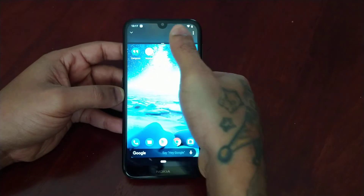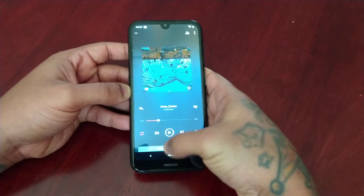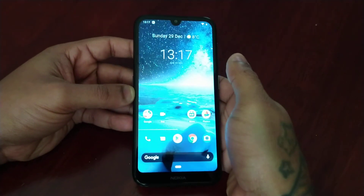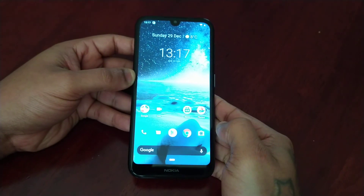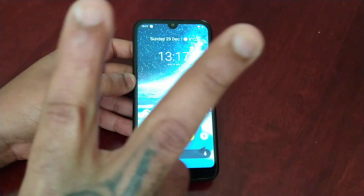So yeah, this is just my video showing you how to use the split screen multitasking mode on the Nokia 4.2. You already know what to do — if it helped you out, be sure to give the video a thumbs up and share the video as well. Thanks for watching, I'm out. Deuces.